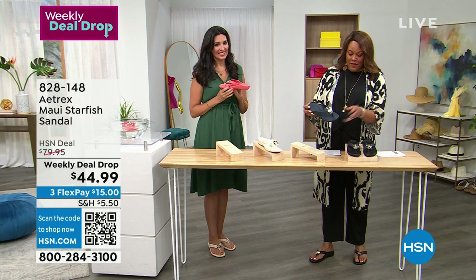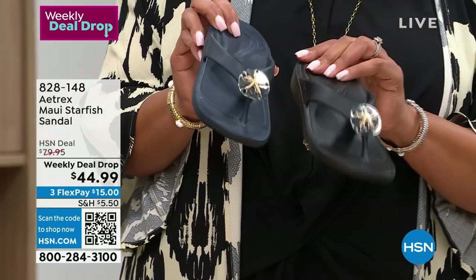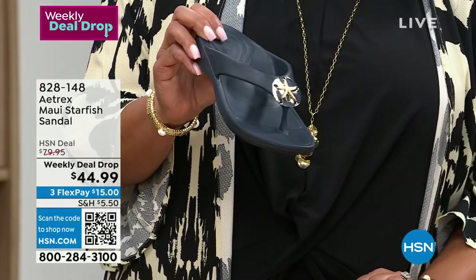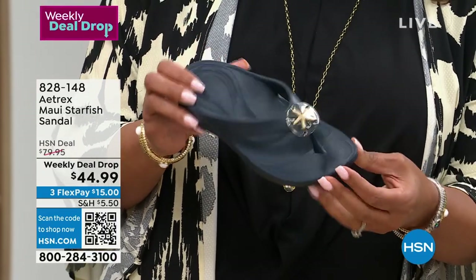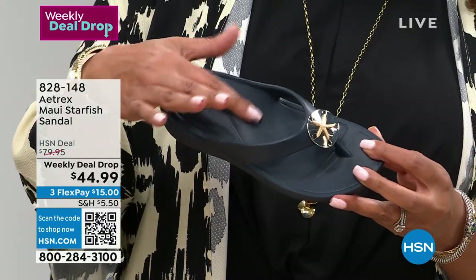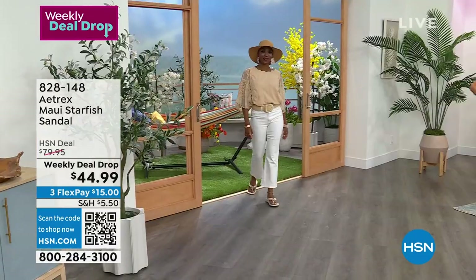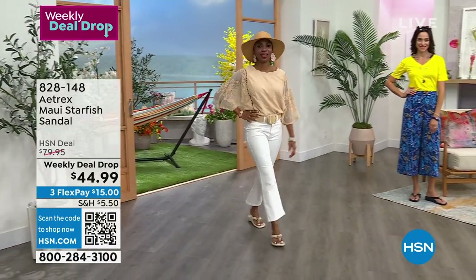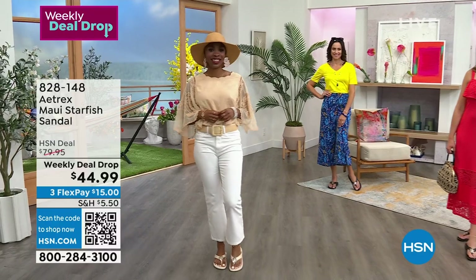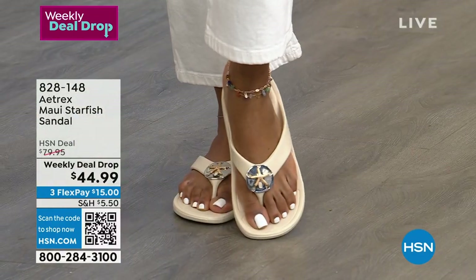Get it in navy. I love the black that I have on. Here is your navy. Navy and coral are the most popular. The design in here is beautiful. The arch support is so squishy where your arch hits. $15 to get home an $80 shoe. On Sunday of this week is when the deal ends.